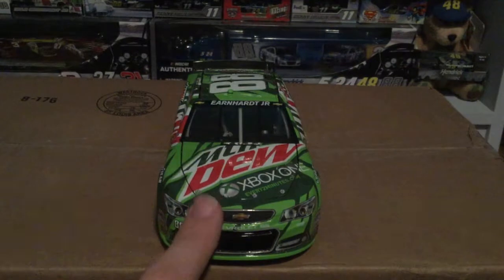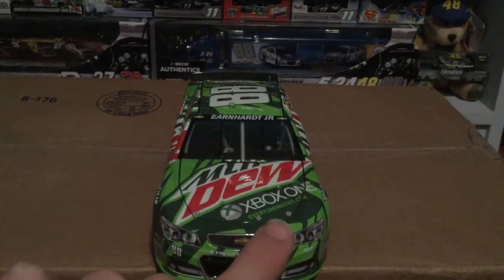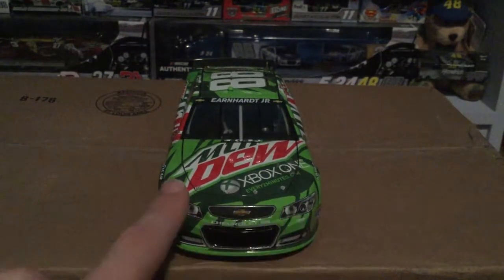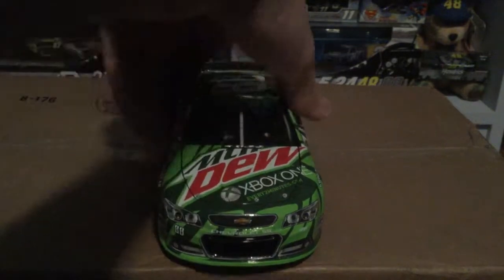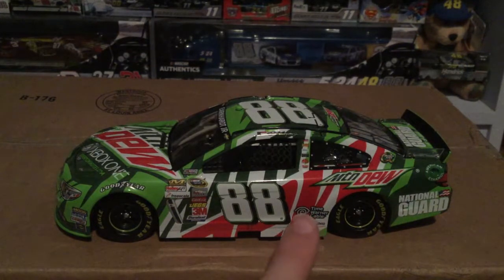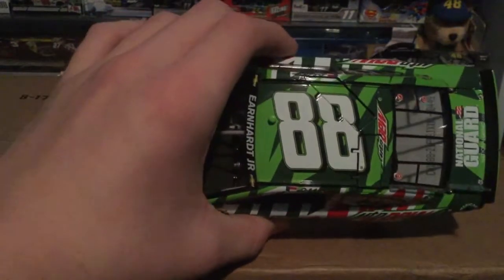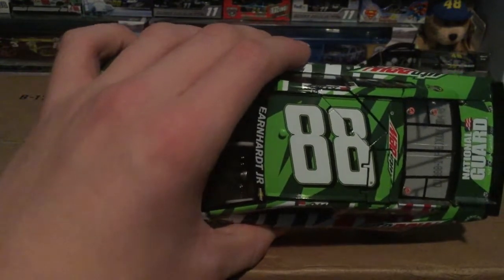The 1:64 scale is very hard to find but I found the 1:24, and it's a good one. You've got 'Mountain Dew' written up top, 'Xbox One,' 'EveryTwoMinutes.com,' and an outline that kind of looks like a Mountain Dew shape. There's a dark green and a light green, with Earnhardt Jr.'s name on the window banner. On this side you have 'Mountain Dew' written large, along with Time Warner Cable. The dark font from Mountain Dew appears up top, and that 'W' is kind of upside down there.